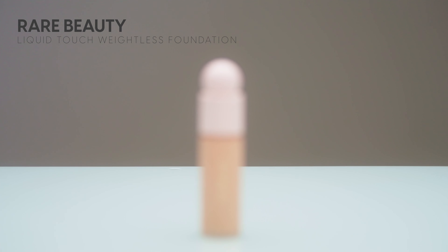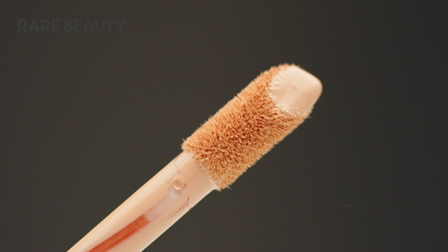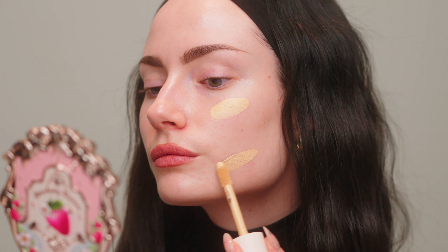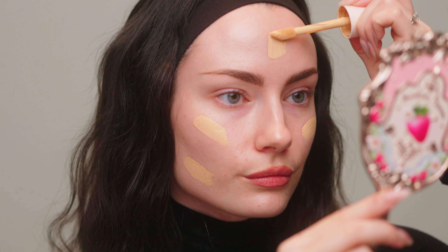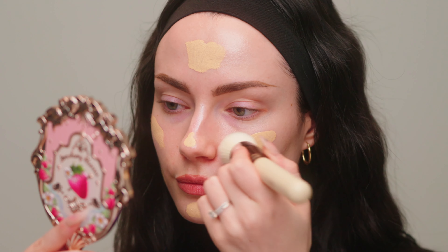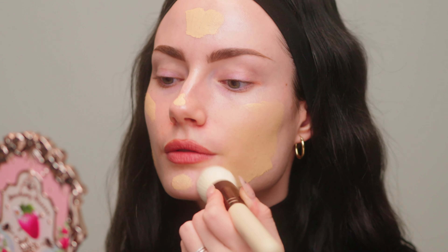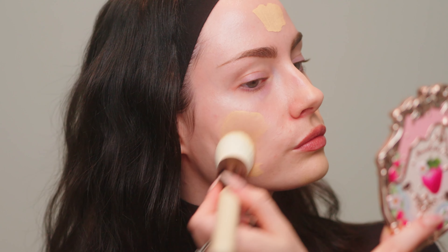Moving on to foundation, I will preface this by saying these shades are going to be too dark for me — these are definitely my more tan summer shades — but I'm wearing this turtleneck so who's going to know? I'm going in with the shade 180W and just applying a thin layer all over my face. I really like this doe foot applicator, and then using a Tenille Jai base brush I'm just going to buff that out. You really have to shake this very well beforehand because the consistency is very liquidy and it's easy for the components to separate. So shake it really well.